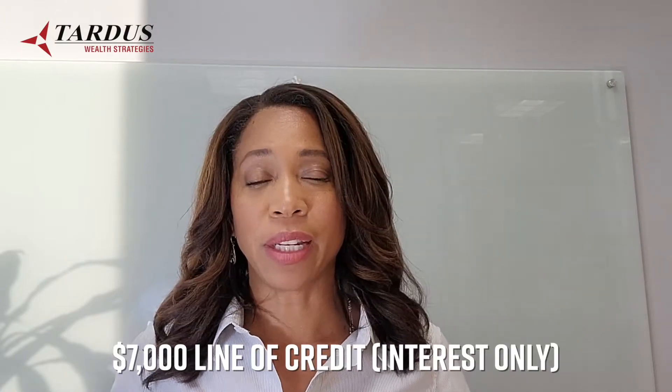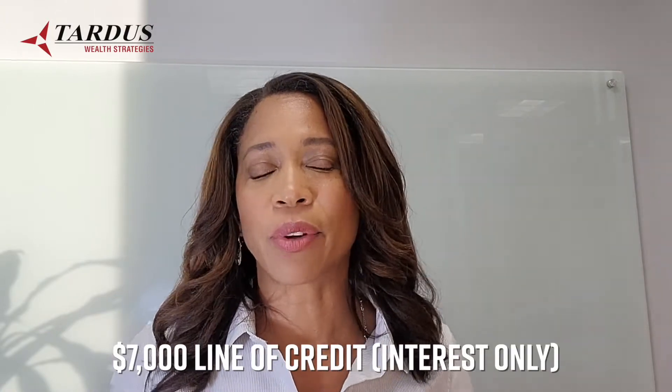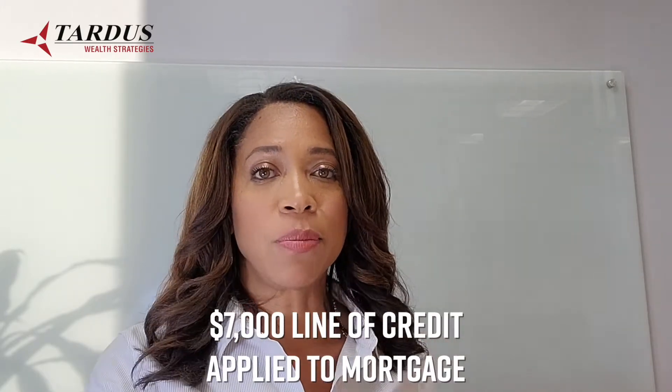Let's say you have a $7,000 line of credit — and hopefully it's an interest-only line of credit, because that's the best kind for this strategy. If you've got a principal payment requirement, you're actually going to be making double principal payments and it doesn't work as well. So take that $7,000 from this line of credit and apply it directly to the mortgage.